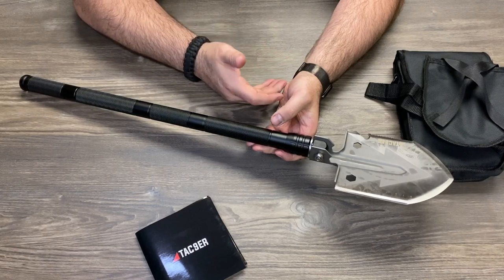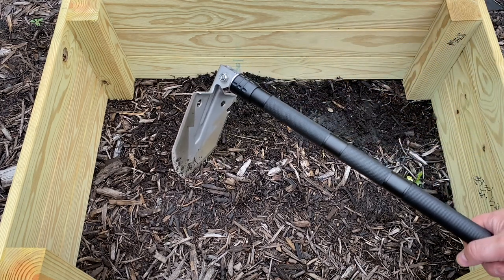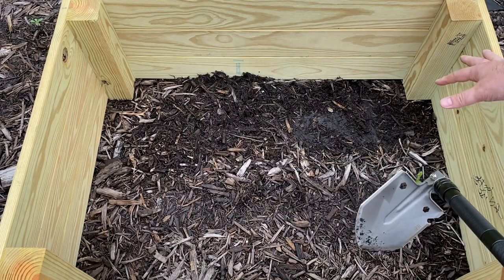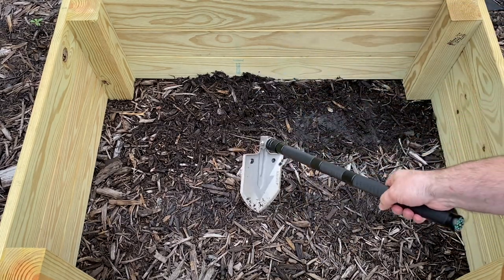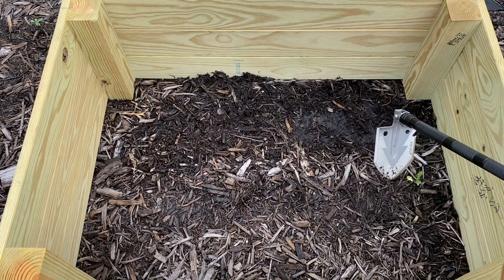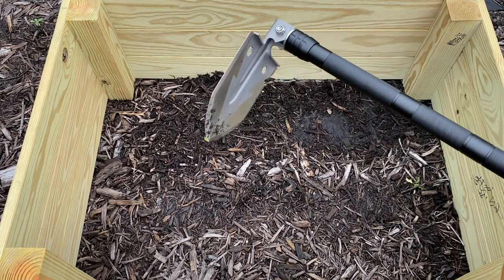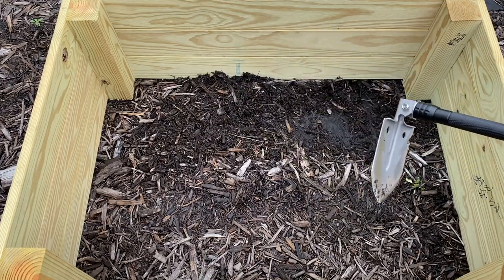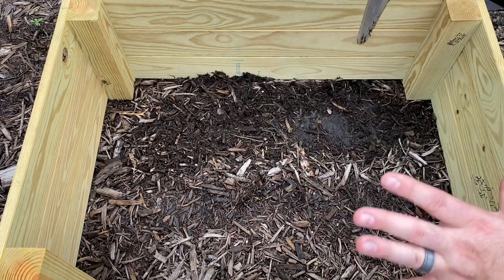Now we're getting the raised bed going. Using the shovel in the hoe position, I started scraping up mulch — I had to reposition for the camera. We're getting all the mulch out, then I'll line it with tarp. There's still a layer of paper base underneath to suppress weeds. We're pushing the mulch to one side to test how well the shovel holds up for this purpose.